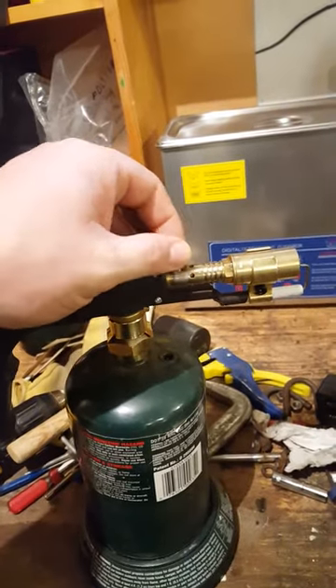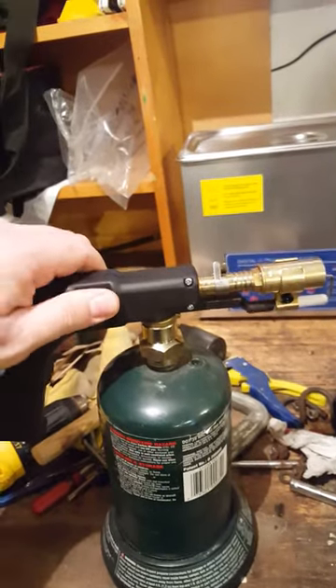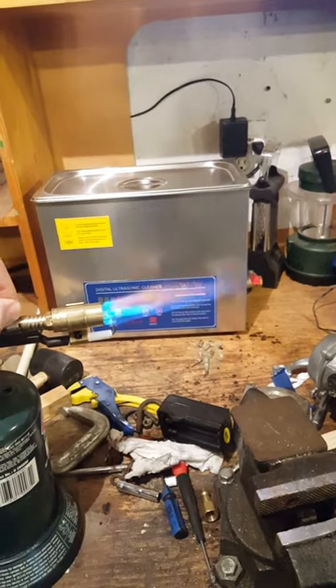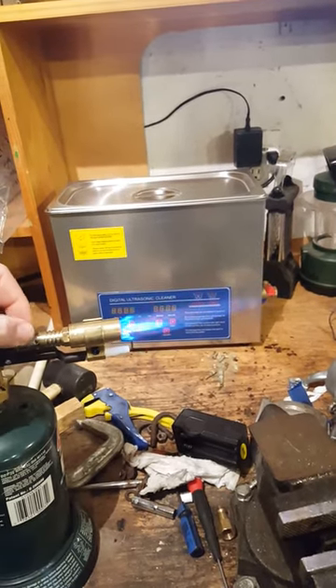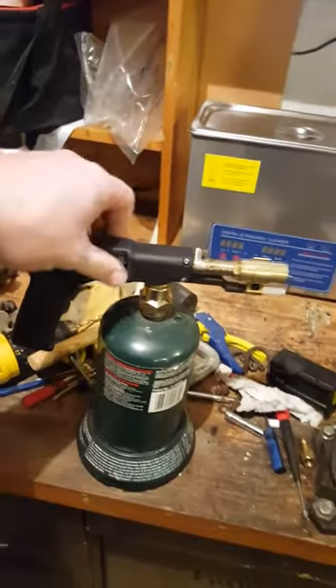On the top here it has a choke, so you can get more of a distorted flame. It's basically just for controlling the flame — you can move it back and get a more concentrated flame. And yeah, for 18 bucks, not a bad deal.